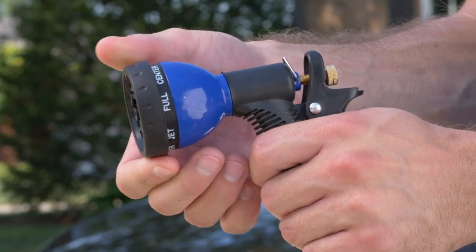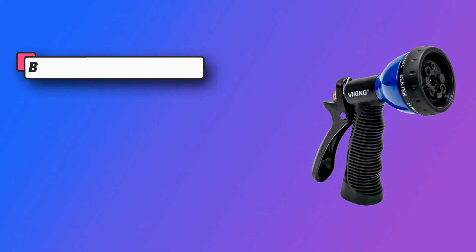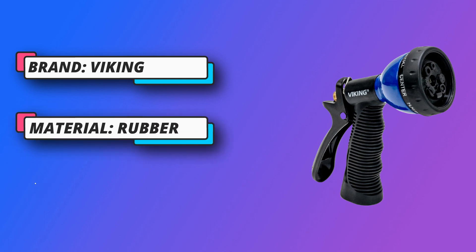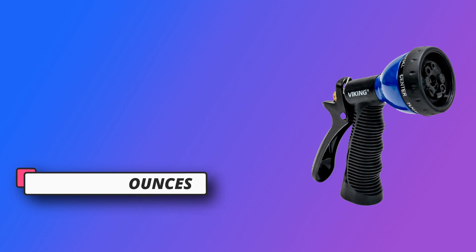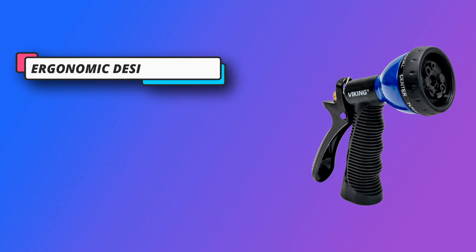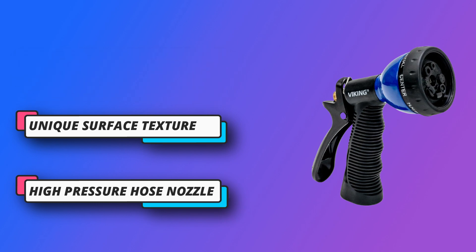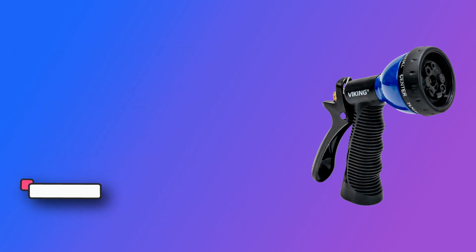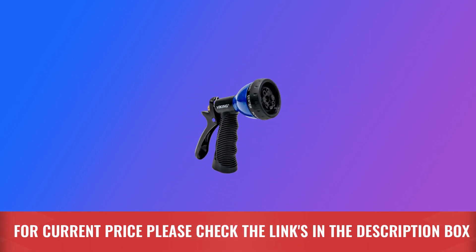The hose nozzle sprayer has a rubberized handle, making it easy to hold for a controlled spray at all different pressures. Convenient nozzle fits standard garden hoses — perfect for any home, car cleaning, or gardening. This hose nozzle has eight spray settings for optimal use in your garage and home. The rubber handle makes it easy to use and comfortable to hold. Ergonomic design. For current price, please check the links in the description box.